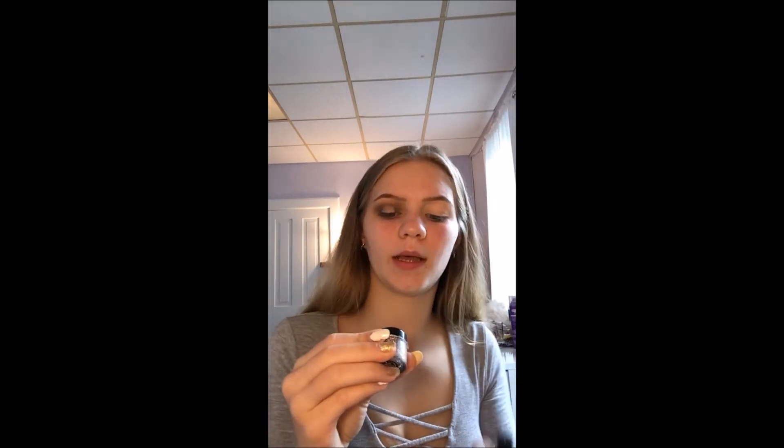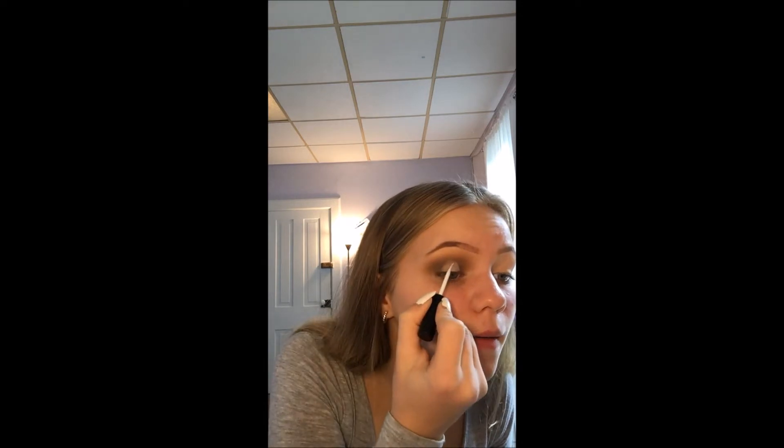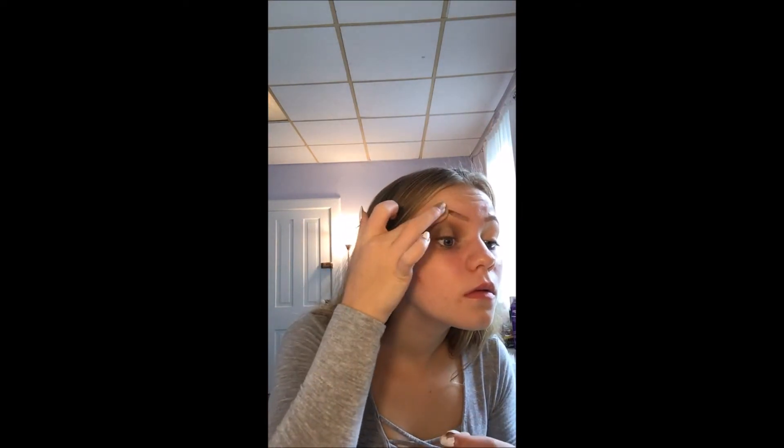I'm using my Bitsy nail and body glitter — this is from Sally's — and this is just the Duo glue. I'm going to be applying this, then using this Lottie London brush — it looks like a shader brush — and just packing the glitter on.